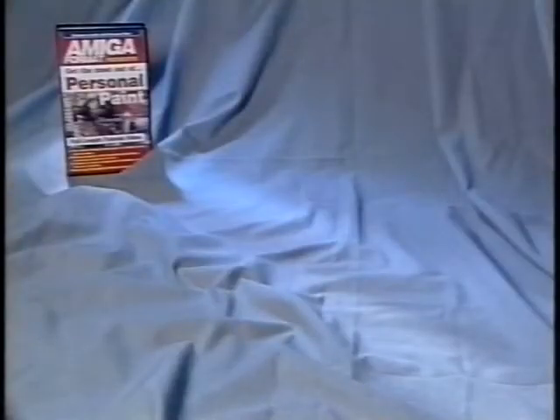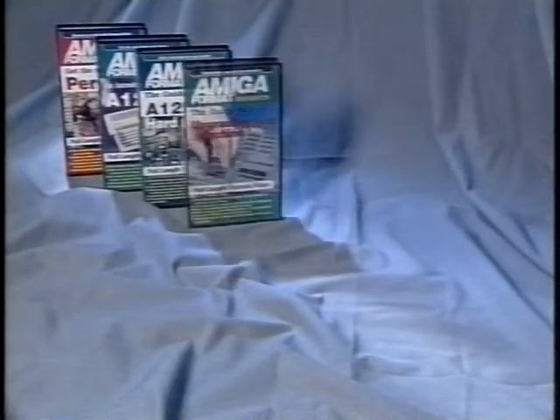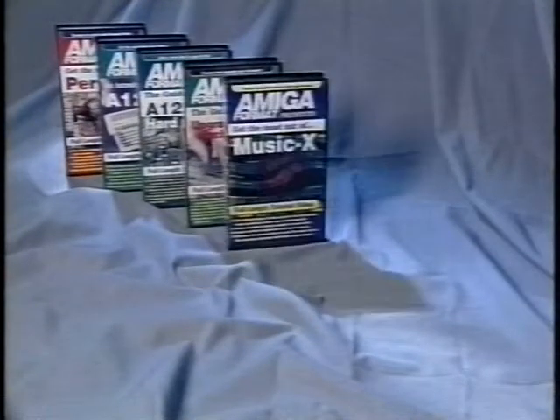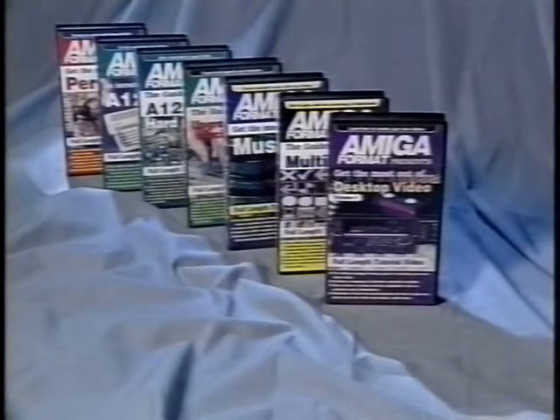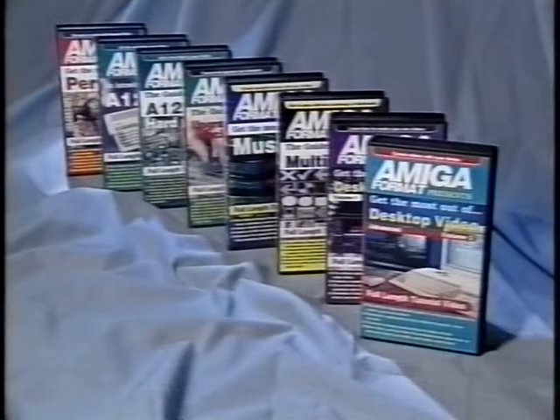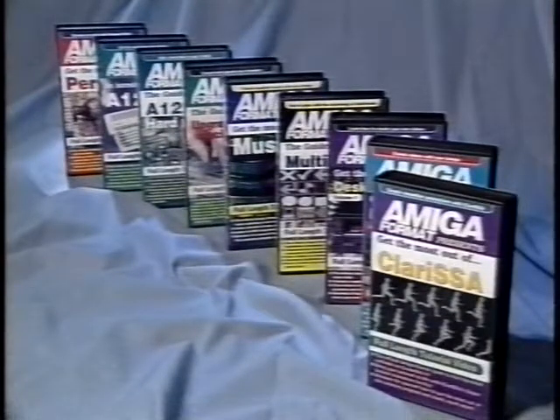Additional videos in the Amiga Format range include Personal Paint, an introduction to the A1200, A1200 Hard Drives Upgrading Your Machine, MusicX, Multimedia, Desktop Video Volume 1, Desktop Video Volume 2, and the Amiga Format Guide to Clarissa — priced at just £14.99 each or any three for £34.95. They represent excellent value for money. For further details contact BVG at the address given at the end of this video.